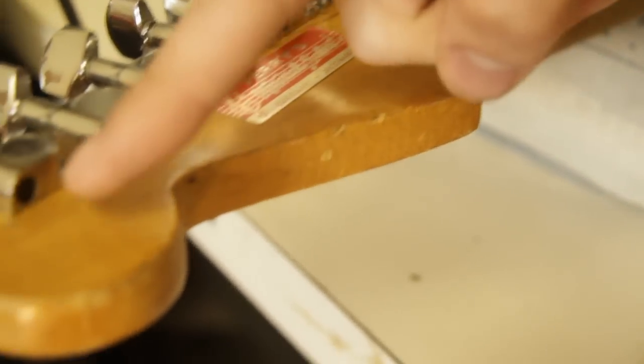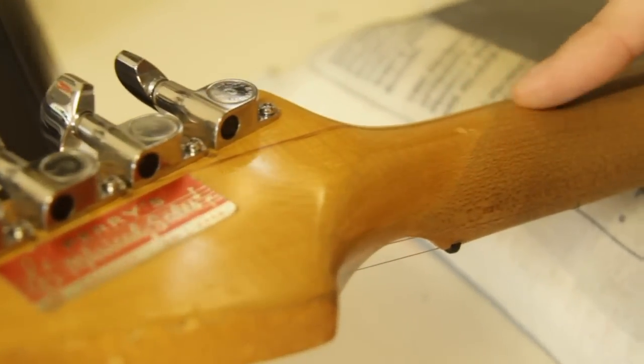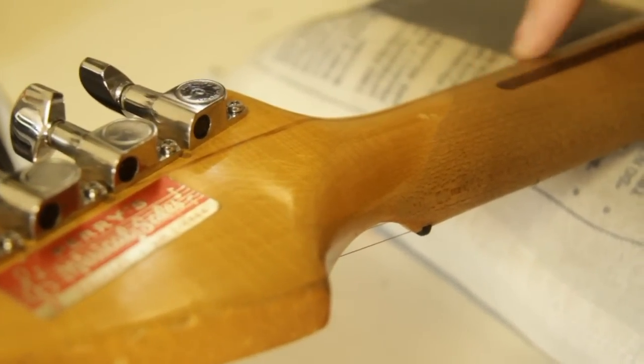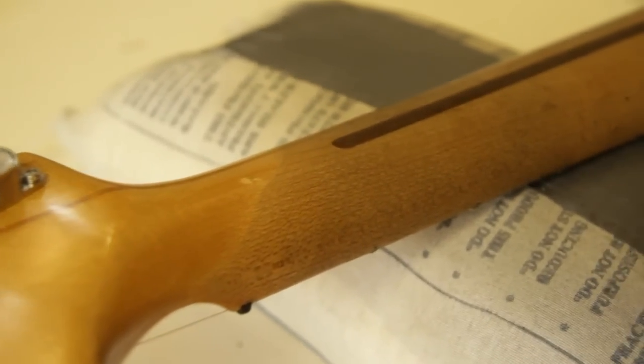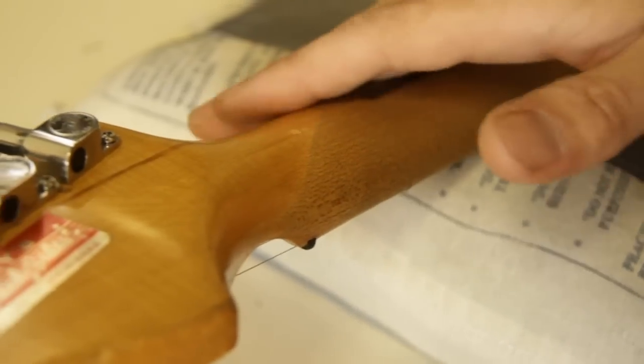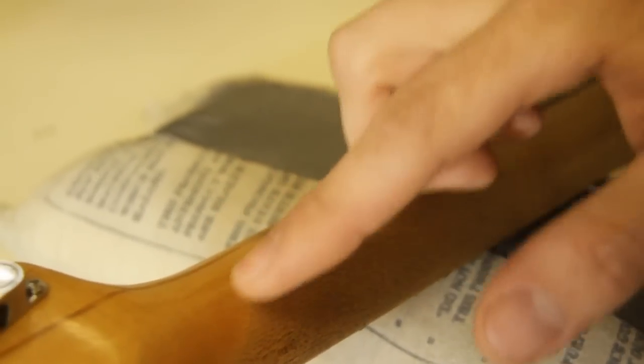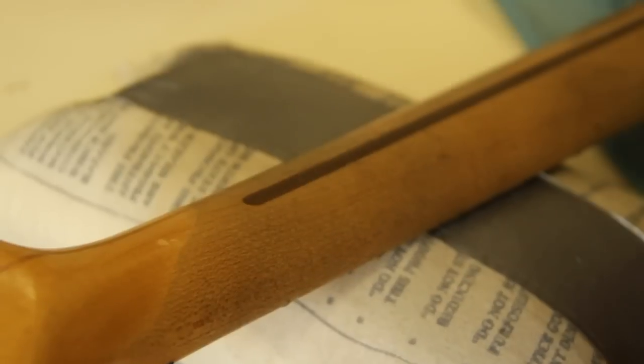These horizontal lines in the finish, the fact that it's still so shiny and so yellowed, and the difference in color where it fades into the wood tells me that this neck has been oversprayed and then likely sanded to give it that relic feel. This doesn't look like natural wear — it's too sharp.